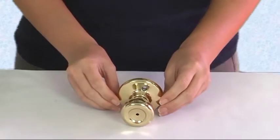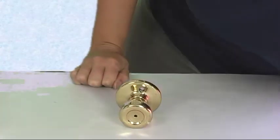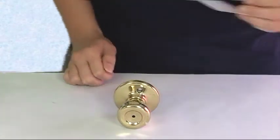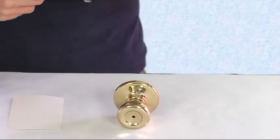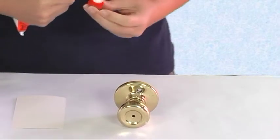So here we have a doorknob and there is a tool mark impression on it. We're going to go ahead and mix up some MicroSill and cast that.